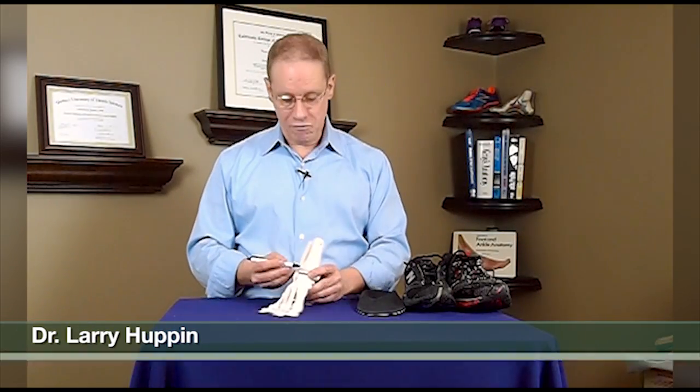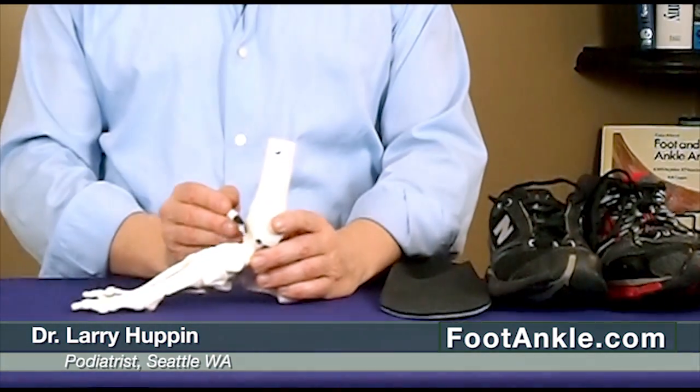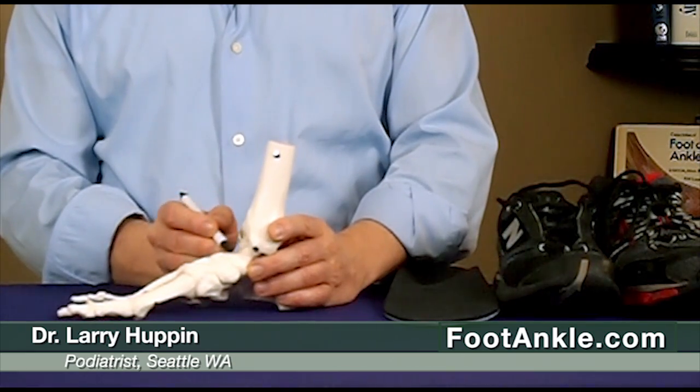Today I want to talk about pain in the very front of the ankle, in particular a condition called anterior ankle impingement syndrome. Anterior just means front, impingement means pinch, so it's a pinching of the ankle in this area.